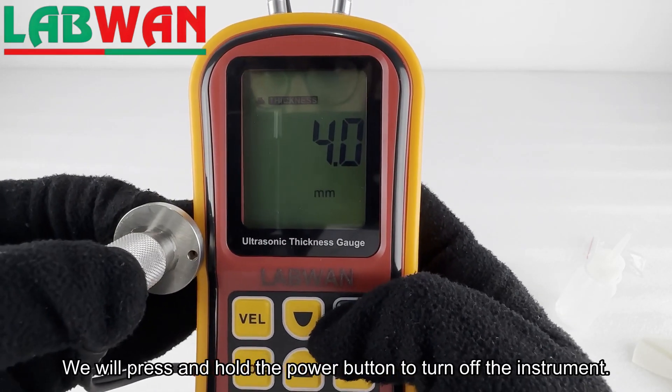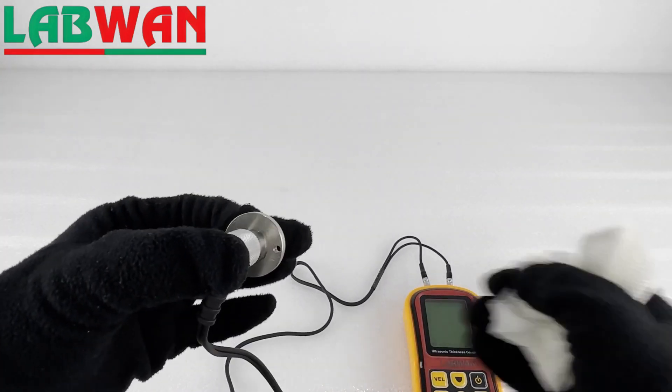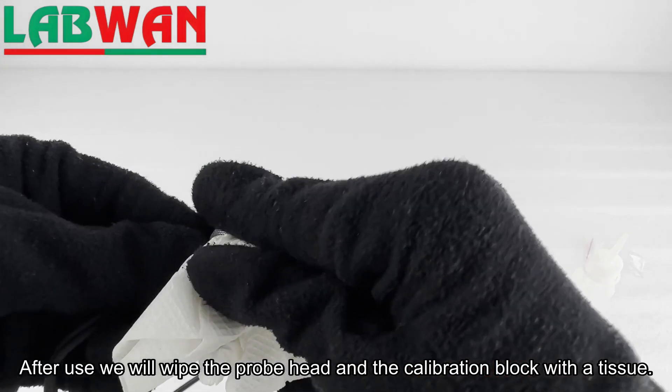We will press and hold the power button to turn off the instrument. After use we will wipe the probe head and the calibration block with a tissue.